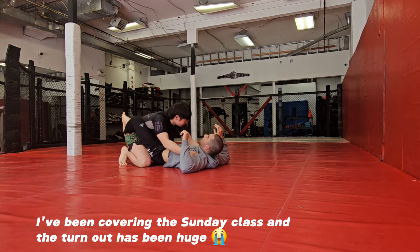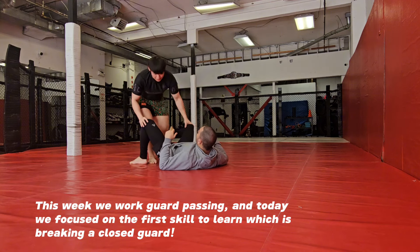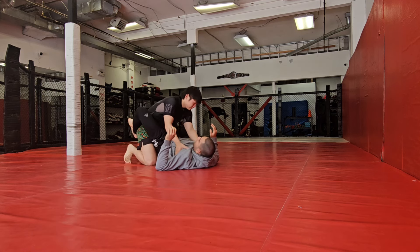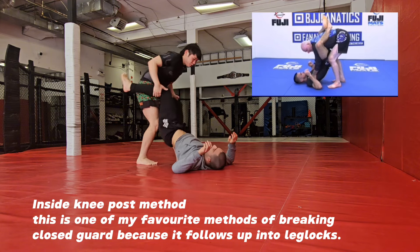The next part of the puzzle is I'm going to step up and open up here. When I step up and go all the way, I like to get at least one of my knees in between here.